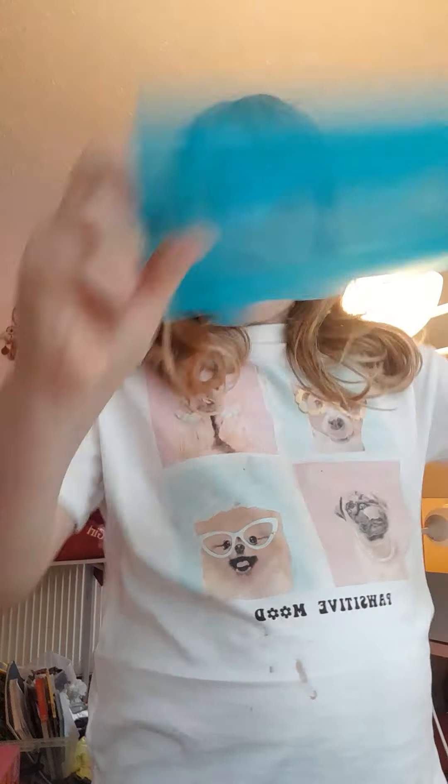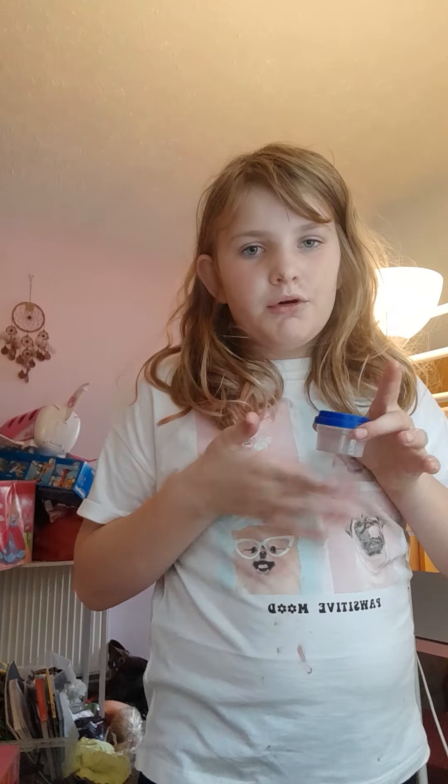I've got this set right here that I'm going to use, and I've got this hairbrush — and this as well to help me. I was going to use some soap, but I just found out you can't use soap, so we're just going to be using water. Let's get started!